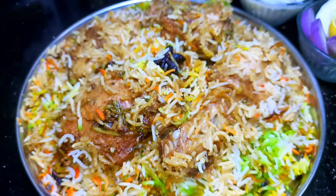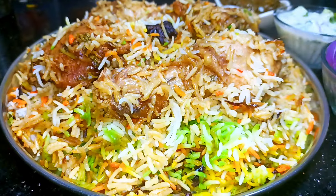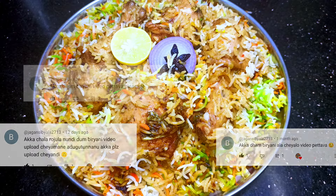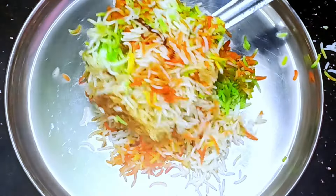Hello everyone, today we have a special recipe — restaurant style Hyderabadi Dum Biryani. We have a lot of Dum Biryani videos. We are going to prepare this Dum Biryani and start the video.